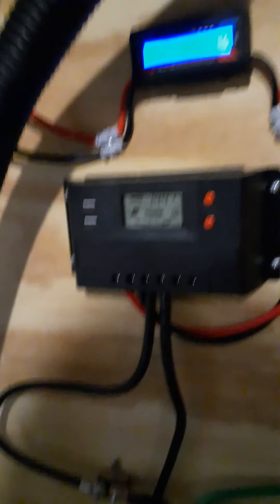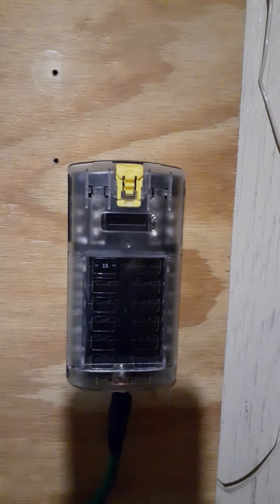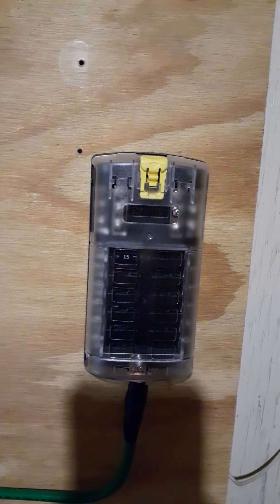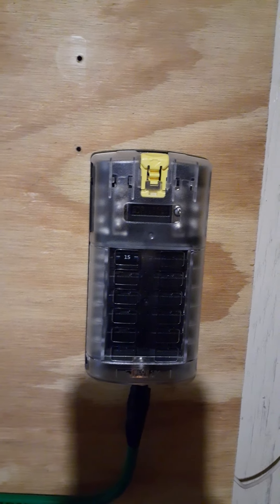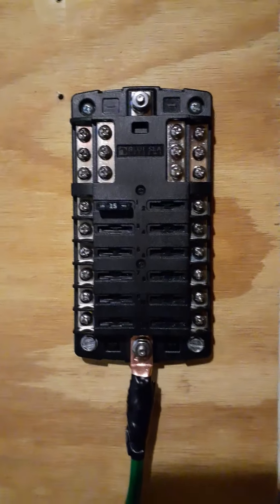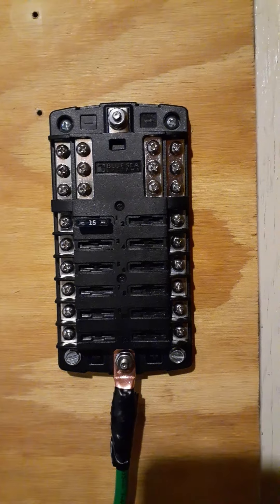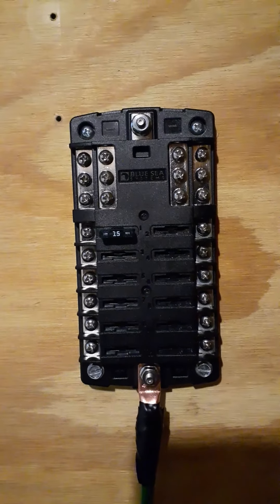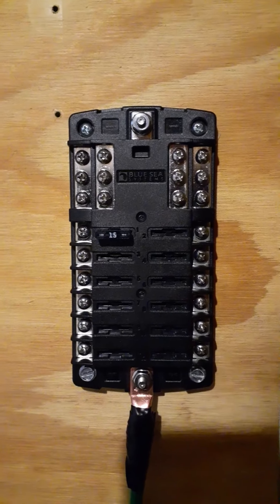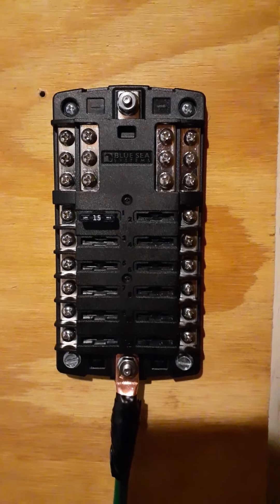Let me show you this — it's a blue C fuse block, 12 circuit, with a negative bar on it. I ran out of wire yesterday so I still have to put one more wire on it. This fuse block itself I could not find anywhere here in Kansas City.